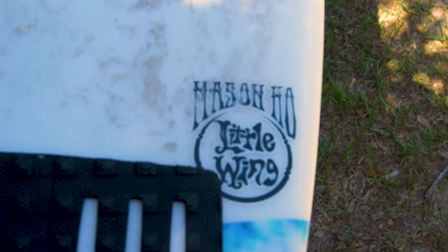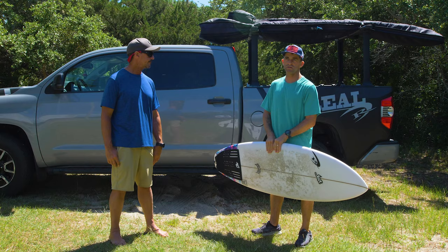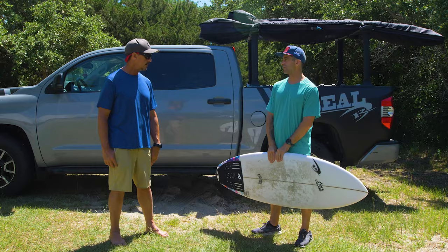Sure is. This is the board I've been riding for a couple of weeks in a variety of conditions. It is 5'9", 19.3, 2.4, 28 liters. I'm 5'8", 150 pounds, and it is right in the zone of my standard short board.